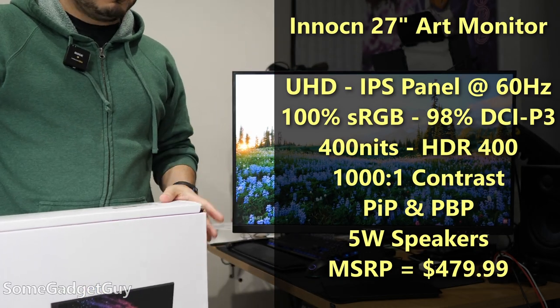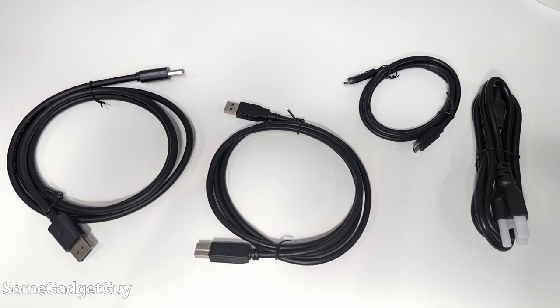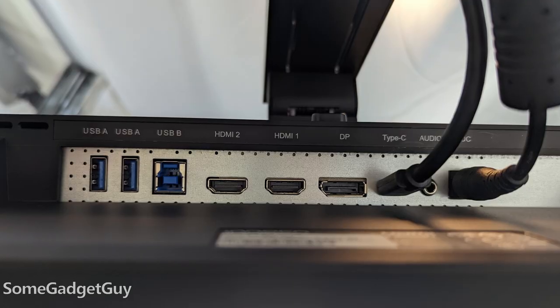The box was a bit bigger than I was expecting, but I'm glad it was packed as well as it was. It includes a DisplayPort cable, a nice USB-C cable, a large power brick, and a USB hub cable.